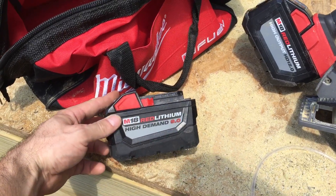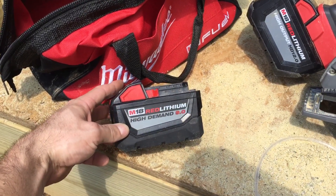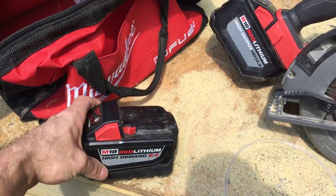I have a ton of 9 amp hour batteries as part of my M18 line. These will work on the saw as well, just not as long.